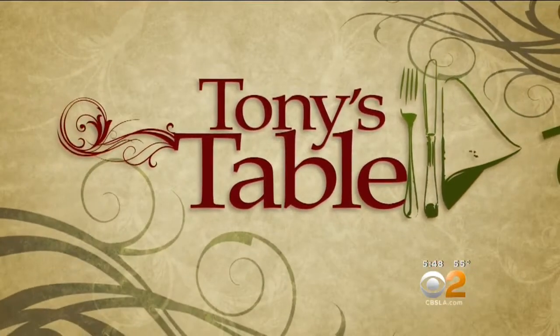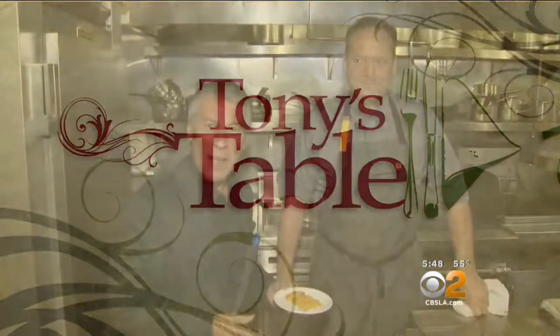Tonight on Tony's Table, he's serving up sea urchin pasta. Tony shows us how to make this unusual but tasty dish. Today's pasta we're going to make for Christmas Eve, or any time for the holidays — or for me, anytime — is with sea urchin.